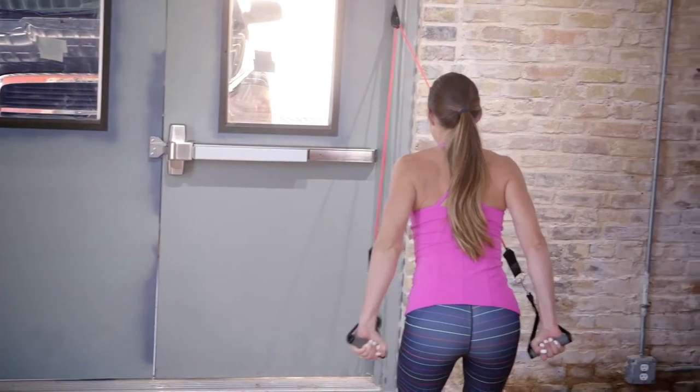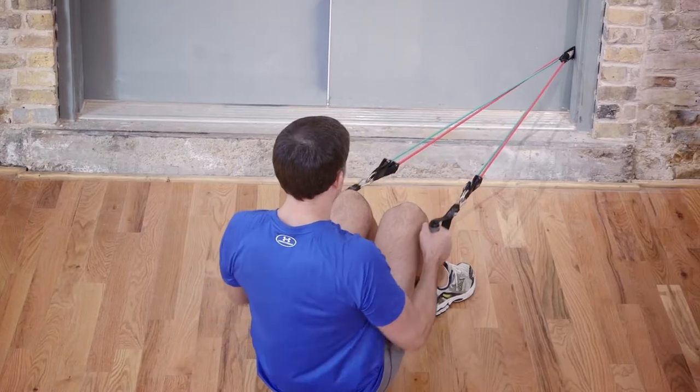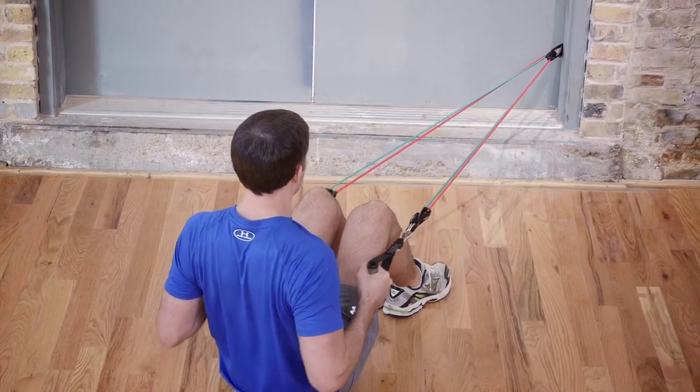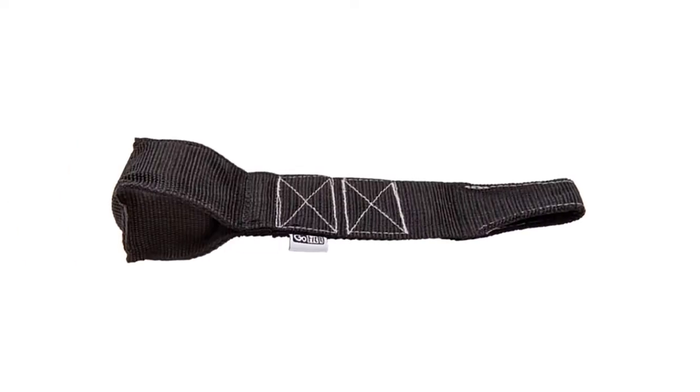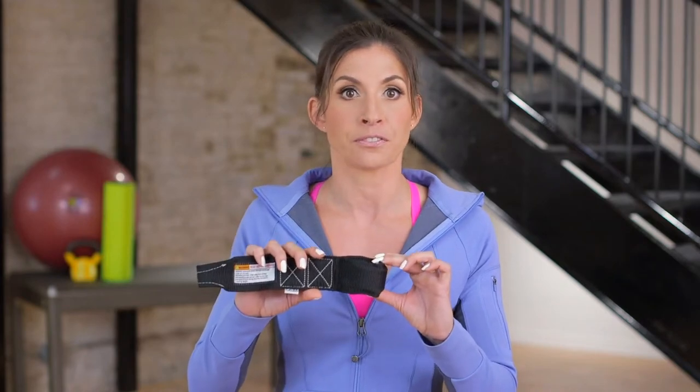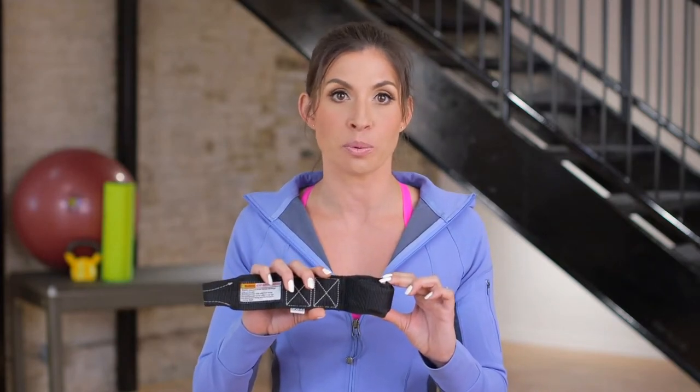It quickly and easily slips between the door frame and the hinge side of your door, giving you a fulcrum point in which you can do an infinite amount of upper and lower body exercises. The GoFit door anchor features an oversized anchor point, held in place by military-grade webbing that is firmly and securely sewn together with double box stitching. The edges of the webbing are folded and contoured, sewed to help prevent friction or wear spots on your tube or band.